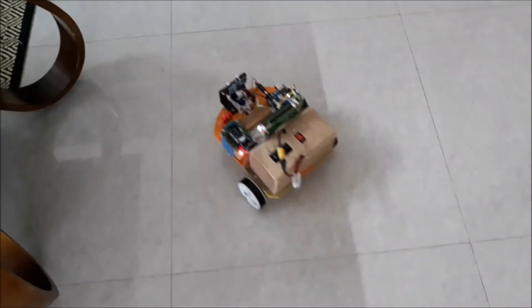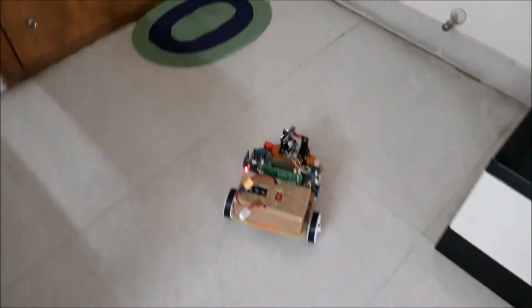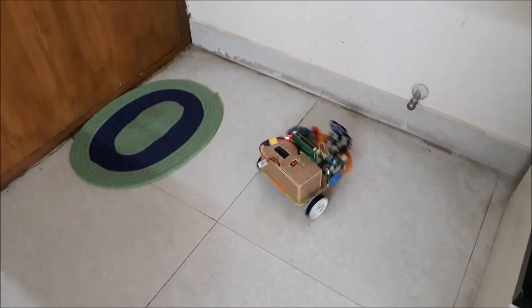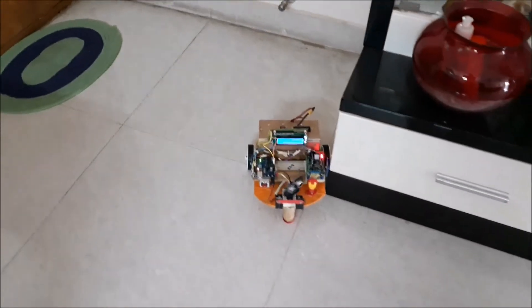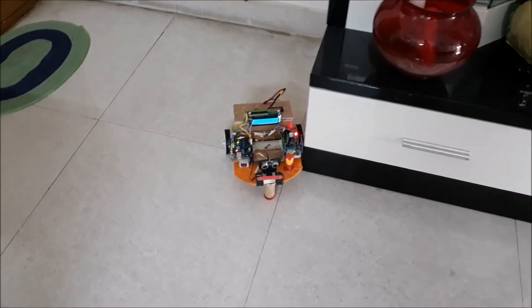The ultrasonic sensor turns the robot towards the side where the distance is maximum. So in a corner, it makes a U-turn. It sometimes gets stuck again around the corner.